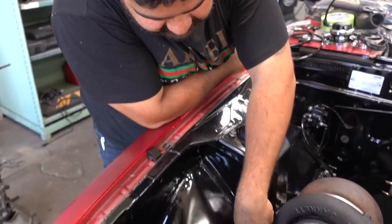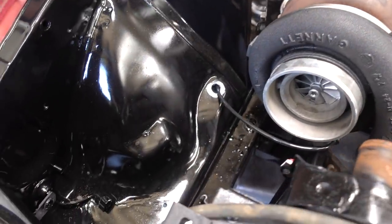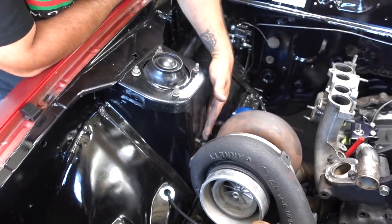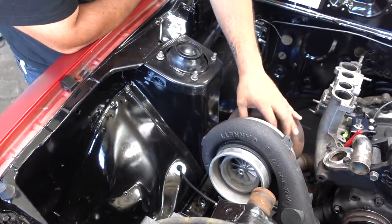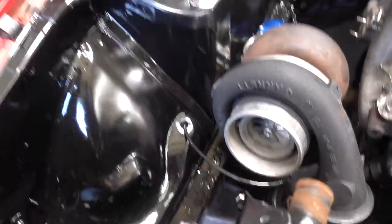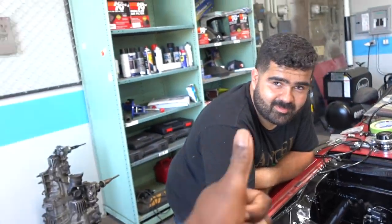Earlier I ended up relocating the brake line. I drilled the hole here and ran the line inside the fender, because we don't want the line to be close to the heat — then we lose brake pressure. And this will melt too and seize the Clark. Smart.